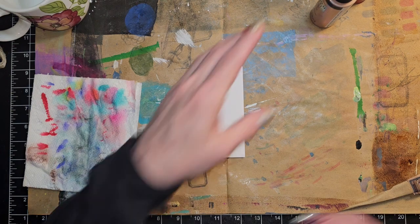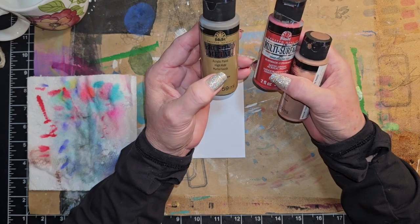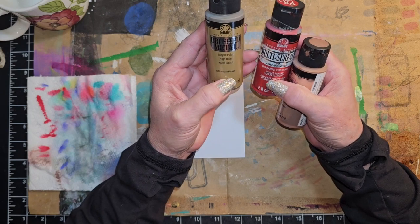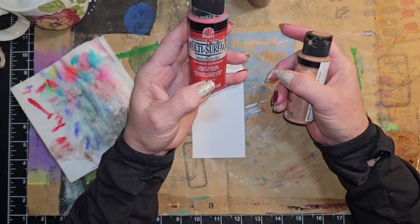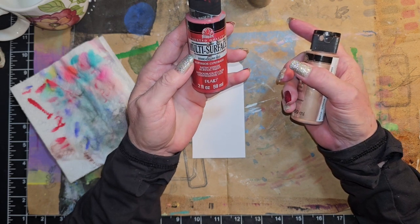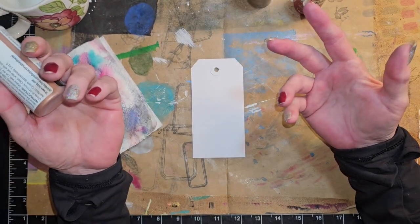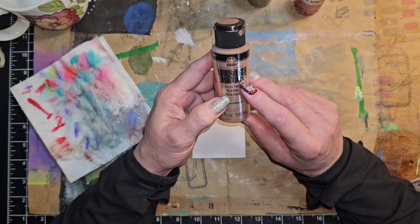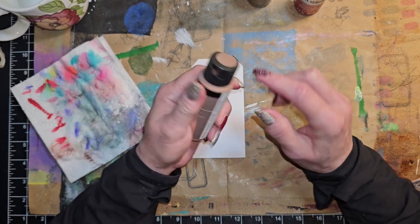So I just went and grabbed a couple of paints. This is from Folk Art, acrylic paint, matte finish — this is brushed bronze. This one is a satin finish, indoor-outdoor, and this one says engine red. I just described the first things my fingers touched. And this one is the matte finish, brushed metal. And this is brushed rose gold.